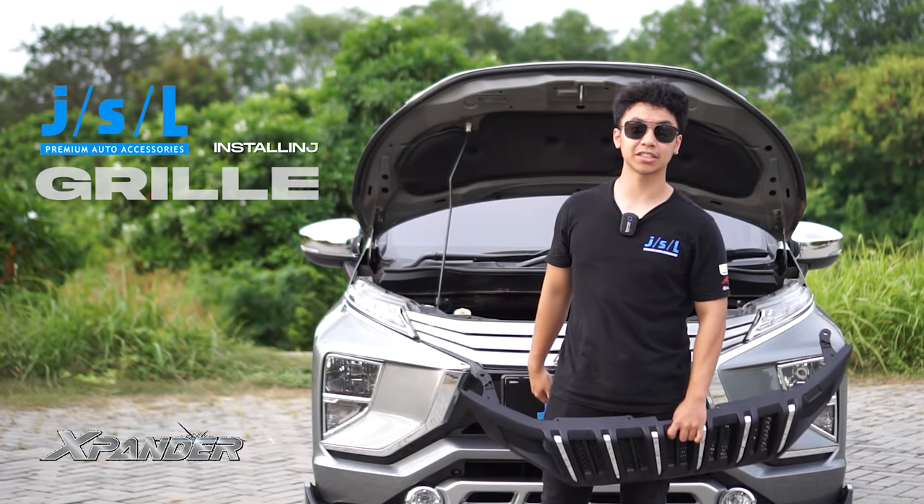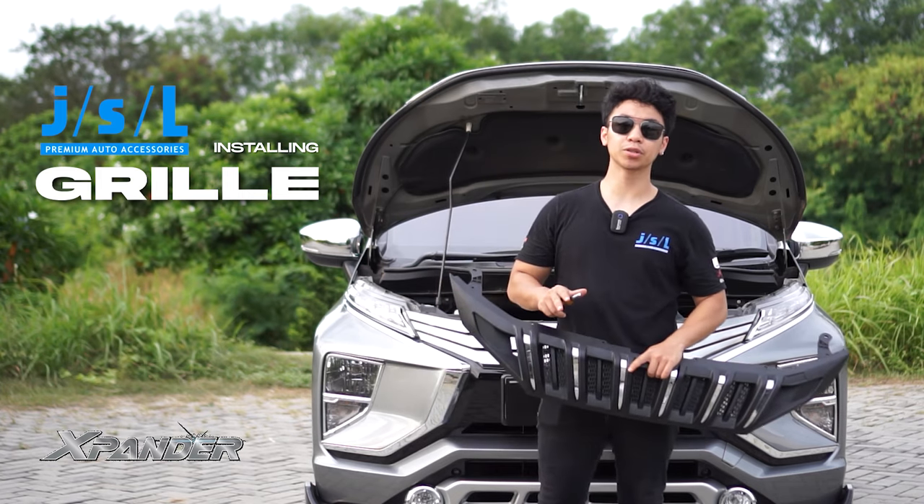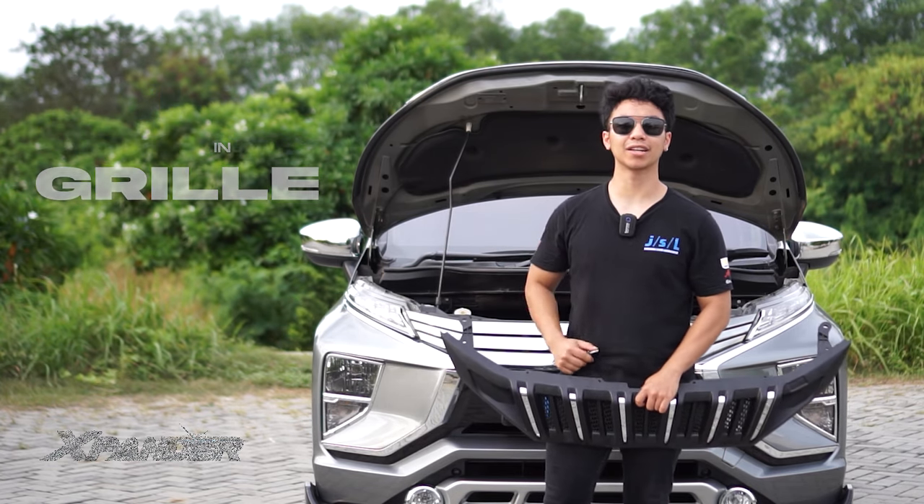What's up guys, we're back here with the Mitsubishi Xpander and today we're going to put on a boot on it. So it's going to be a simple tutorial, just a few bolts and nuts. Let's get right into it.